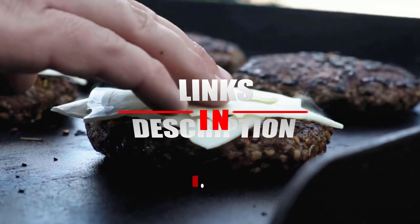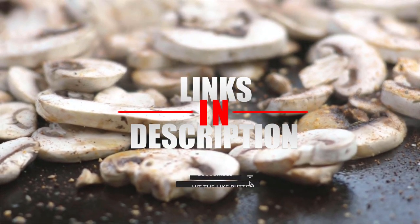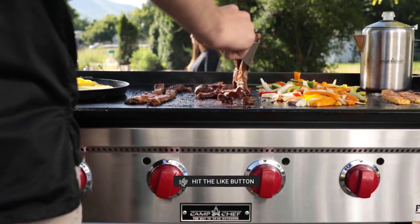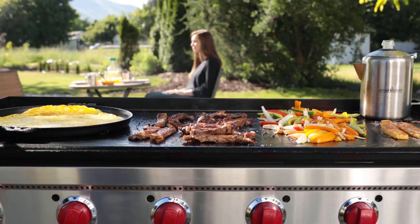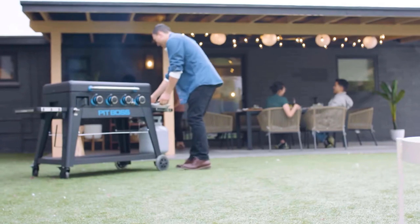If you still haven't found the flat top grill that meets your needs, just keep watching because we have more grills on the way. Meanwhile, if this is your first time checking out our content, subscribe and hit the bell icon to receive notifications of upcoming videos. Number three.